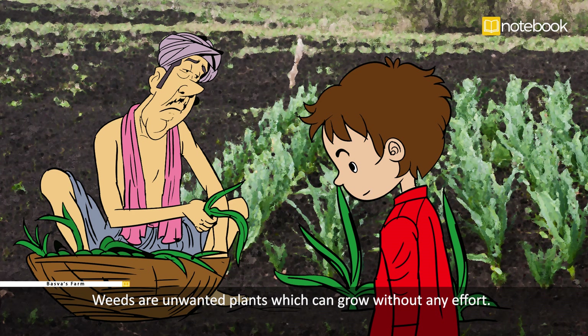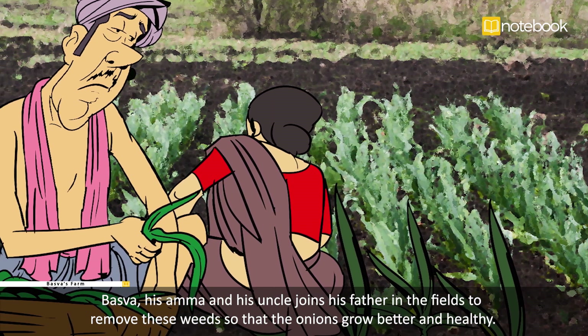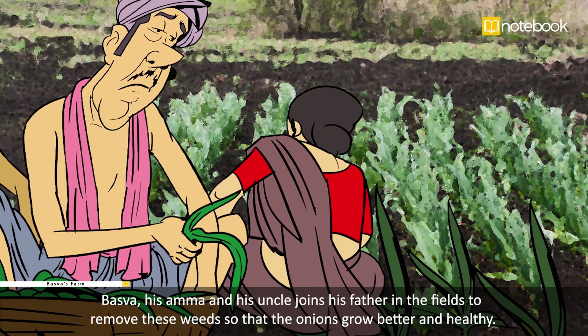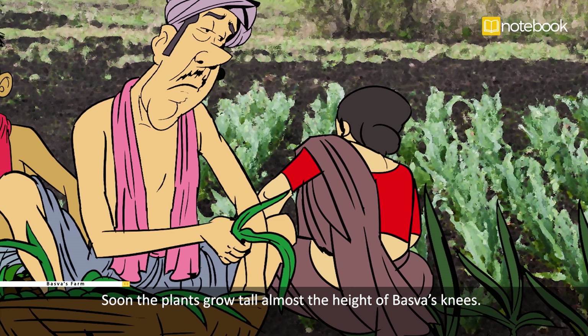But along with the sprouts grow weeds. Weeds are unwanted plants which can grow without any effort. Weeds have to be plucked out since they take away the water and fertilizers that are poured in the soil for the onion plants. Basava's amma and his uncle join his father in the fields to remove these weeds so that the onions grow better and healthy.